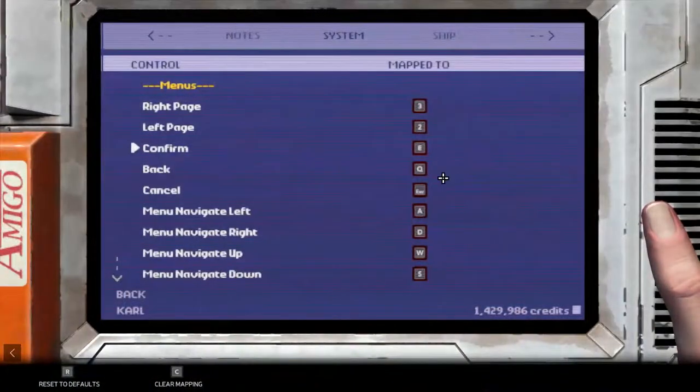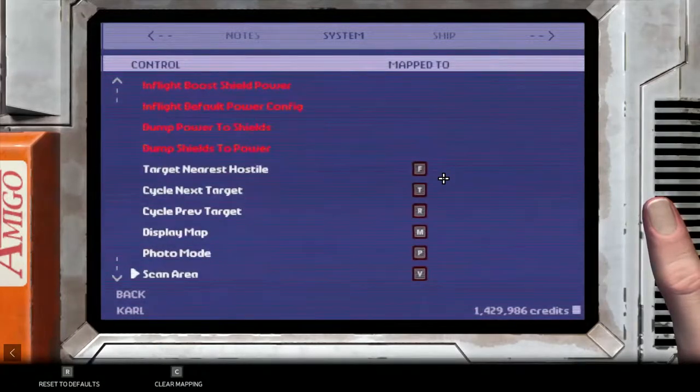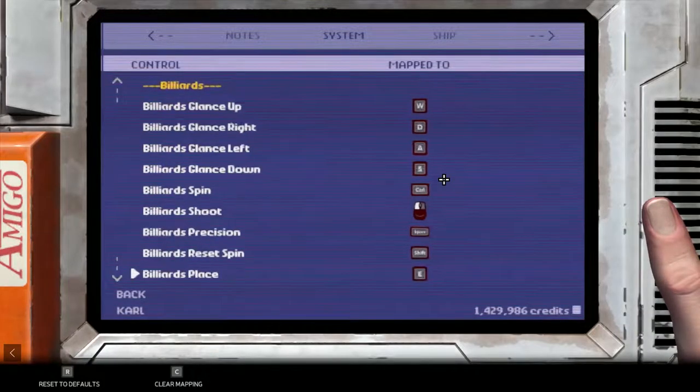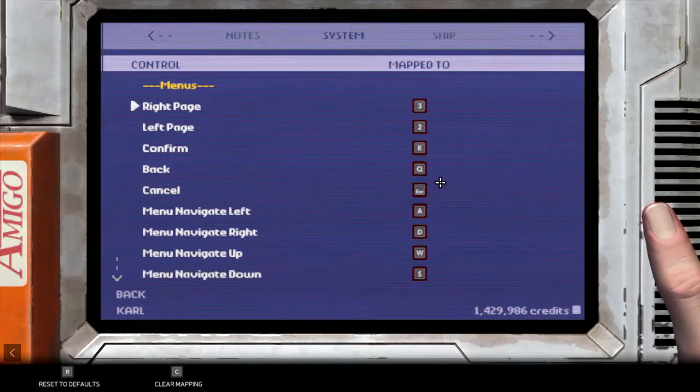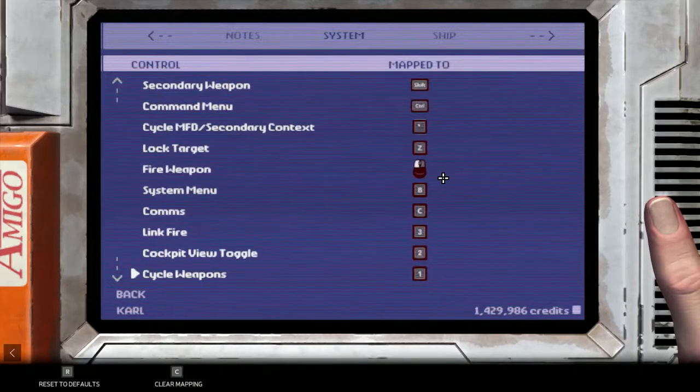Now whenever you see a new space sim, the first question that usually comes up, especially in my streams, is: does it support HOTAS? HOTAS is hands-on throttle and stick — you'll see a left throttle for your thrusters and a right joystick that a lot of people use in games like Elite Dangerous and Star Citizen. You'll be happy to hear that Rebel Galaxy Outlaw does support keyboard and mouse, controller, and HOTAS.